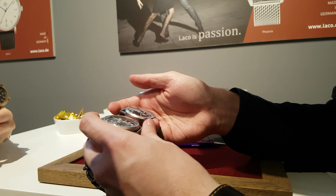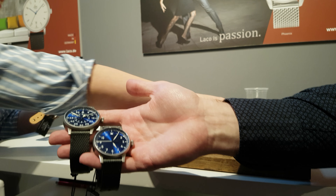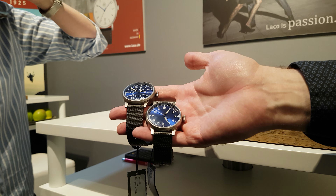We call it Blauerstunde in German — it's like Blue Hour. Looks interesting. What was the price for this? 850. It's a movement from a man.